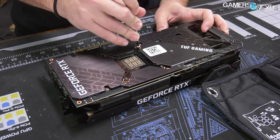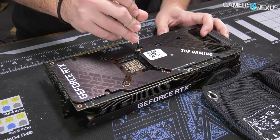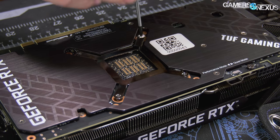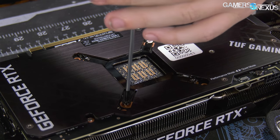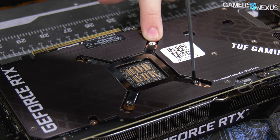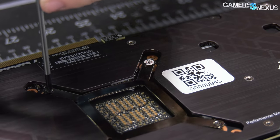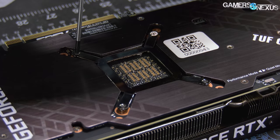The backplate screws could technically be done with a Phillips 1 screwdriver, but the spring tension screws for the retention plate are actually a Phillips 0, which is somewhat abnormal and a little bit smaller. There's a tamper seal there — already broken for thermocouple placement — though it doesn't technically say warranty void if removed, it's just a red circle.